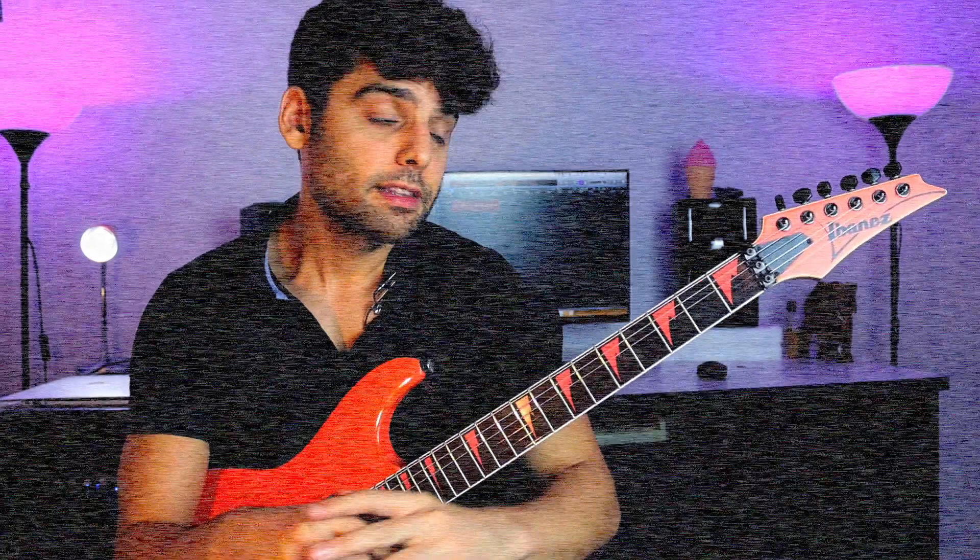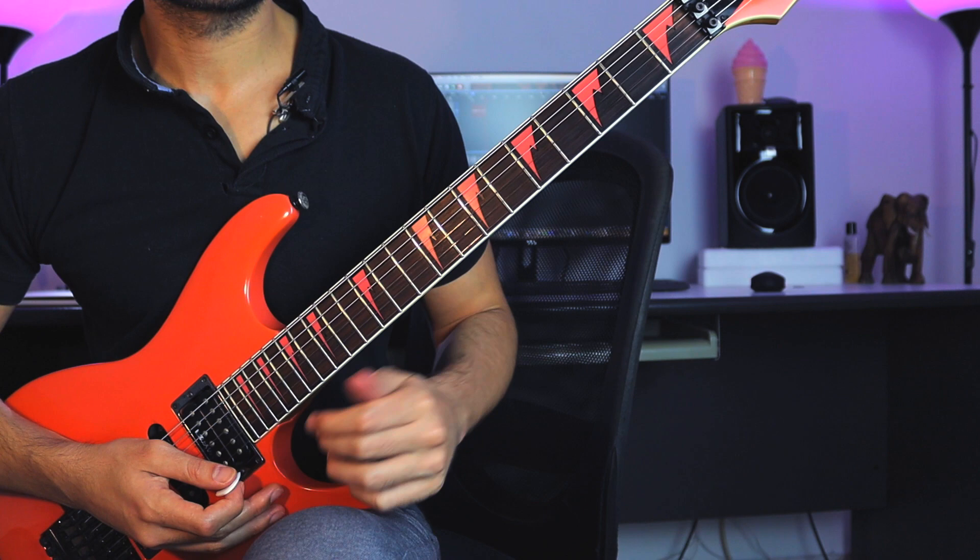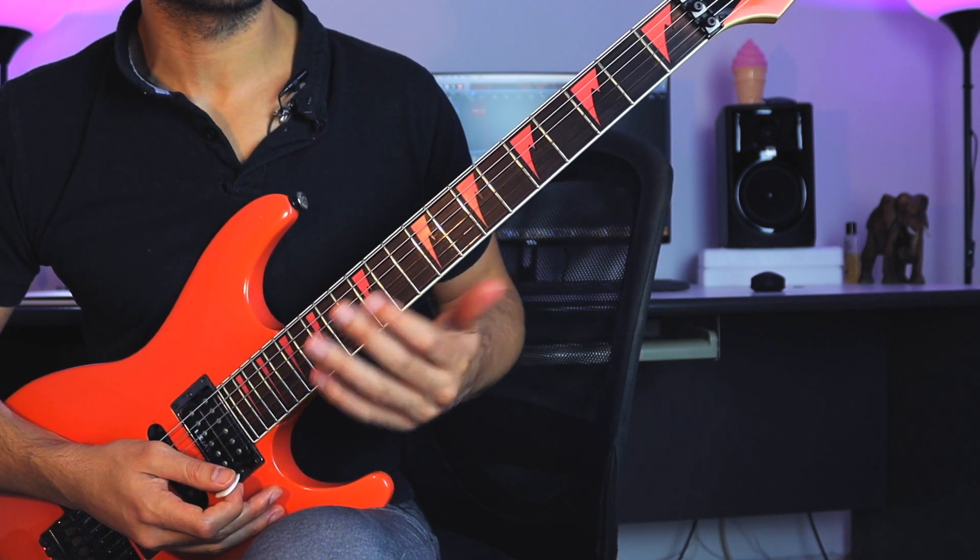Diatonic triads are super important when learning new scales. They are the different stations of sound of this big cake called the scale. So imagine you have this beautiful cake called the Dorian cake, and you can cut it into different pieces that symbolize the different chords built within that cake — those are the diatonic chords. Now let's talk about the diatonic triads.